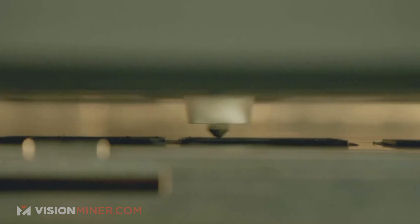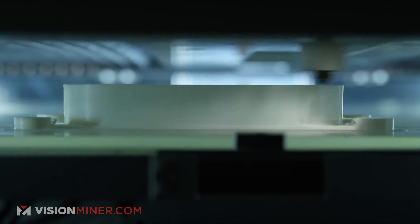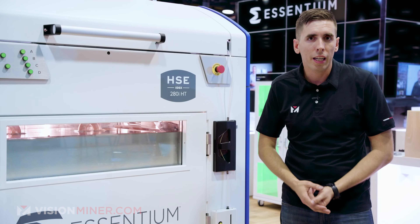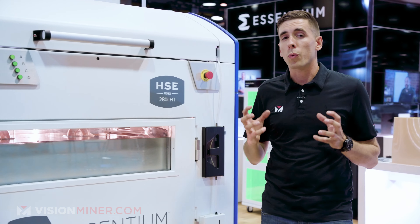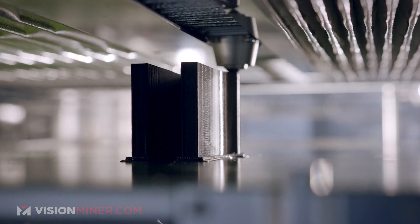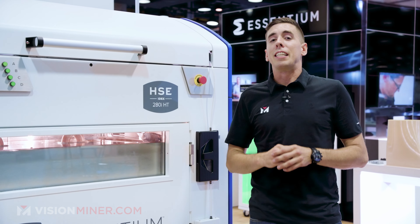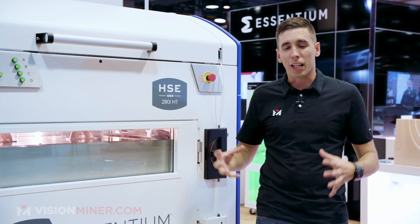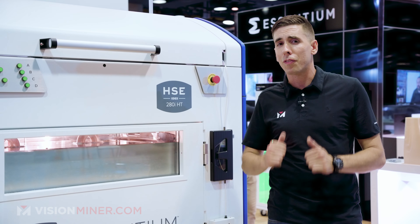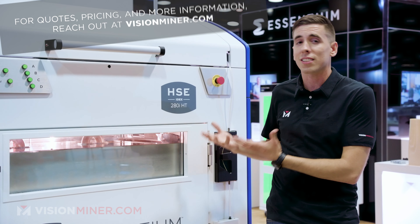Inside the machine, of course, we have the baffling, a heated chamber, and a heated build plate. But it's not like other machines where you're going to crank it up to 230 Celsius for something like Ultim 1010. They're actually using an infrared system to heat the parts directly, not heating the whole chamber super hot — you're just heating the actual parts. They definitely spent a lot of time testing different ways to make that actually work, so props to them. And you don't have to wait hours for a huge machine like this to heat up.